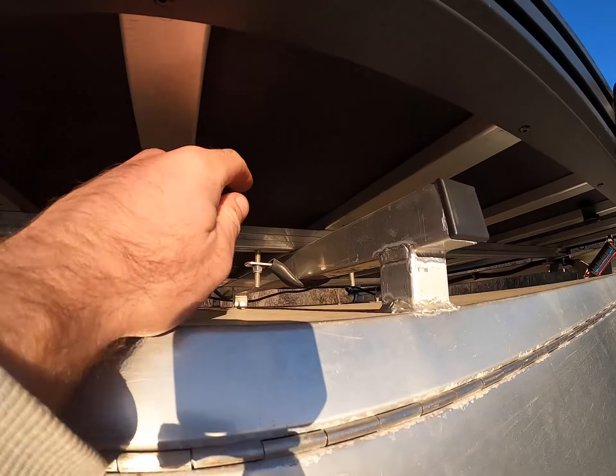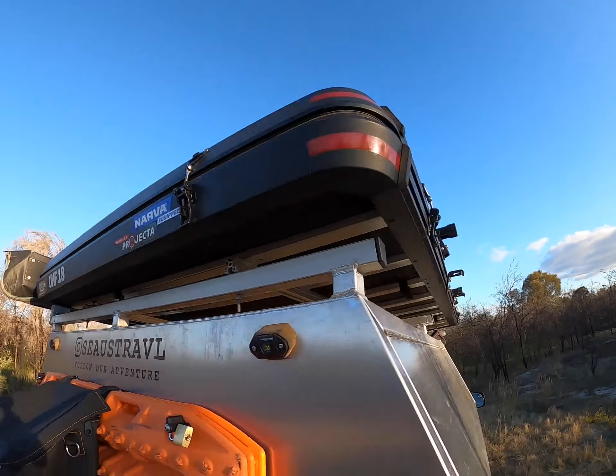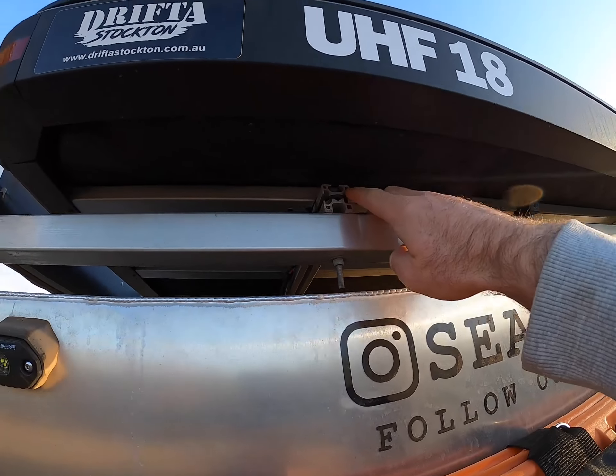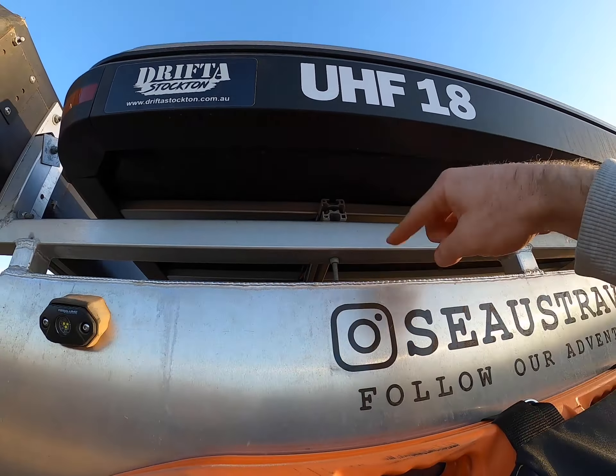Some notable things before we climb up: it comes standard with those clamps and attaches around most ladder racks. It does come with hand-twisty nuts, but I've put lock nuts on there because they're a bit stronger. I've also put another bolt through the bar that runs down the middle of it, just for extra support.